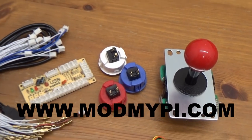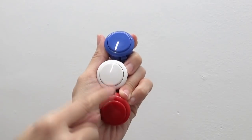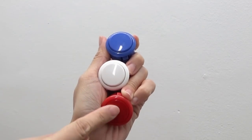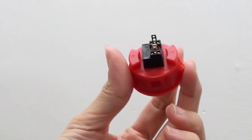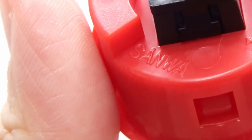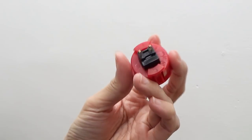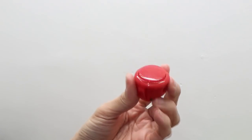I spent some time investigating different control solutions — joysticks and buttons. You can buy some Chinese stuff off eBay, but in the end I decided to go for a reputable dealer that sells Japanese controls that are tried and tested: ModMyPie.com. ModMyPie.com very kindly sent me these parts, so thank you, really appreciate it.